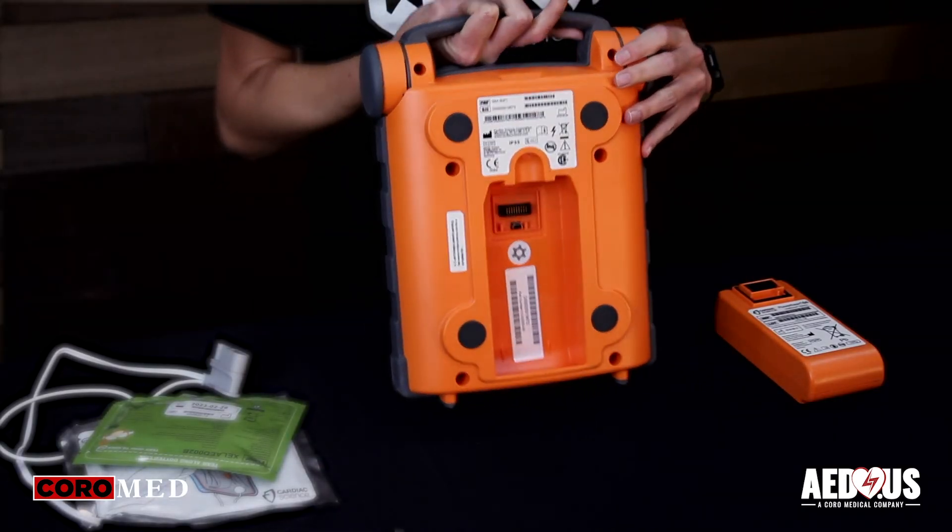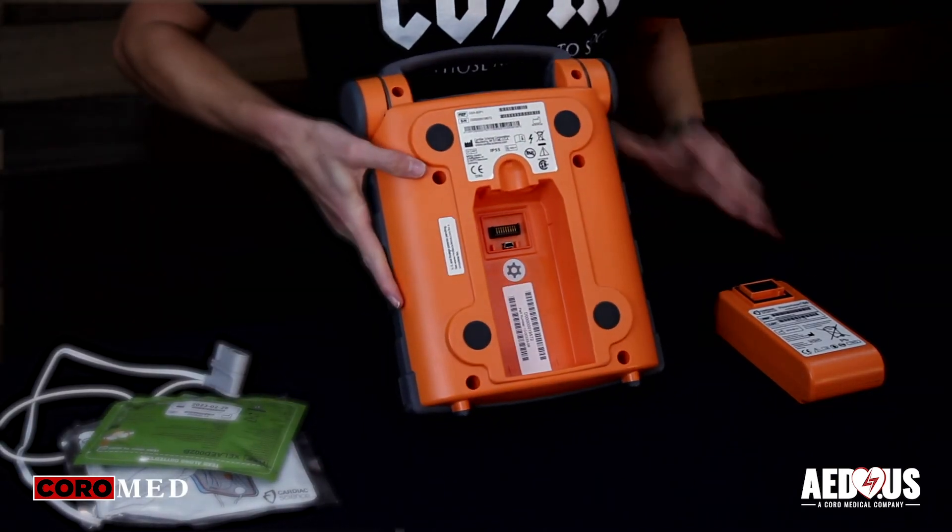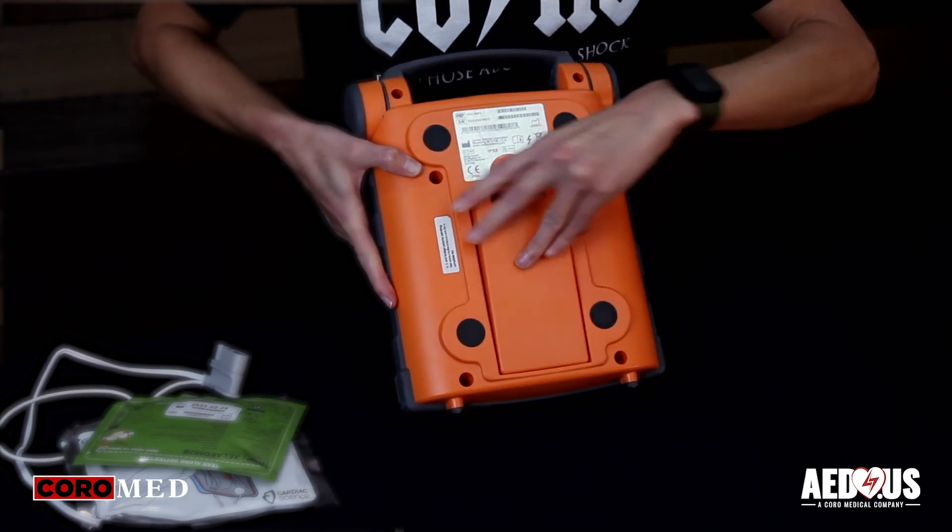To install the battery, turn the device over, take out the old battery, and put the new battery in until you hear it click.